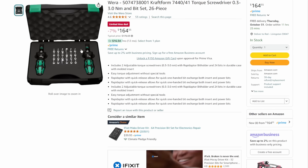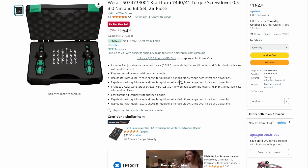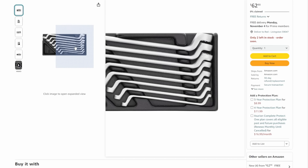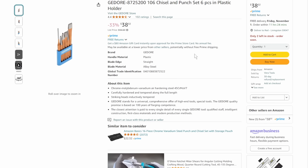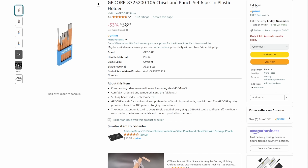We've got the Wera Torque screwdriver precision set. You can tell just by looking at it — this is not your average screwdriver set. 7% off isn't a ton, but on stuff like this you take what you can get. $164.55. Then the Jodore — another great made-in-Europe tool set. This is your two-ring spanner set, limited time deal, 50% off, down to $62.90. Then the punch and chisel set from Jodore — a nice solid set. Coming in at $38.02, that's 33% off list.